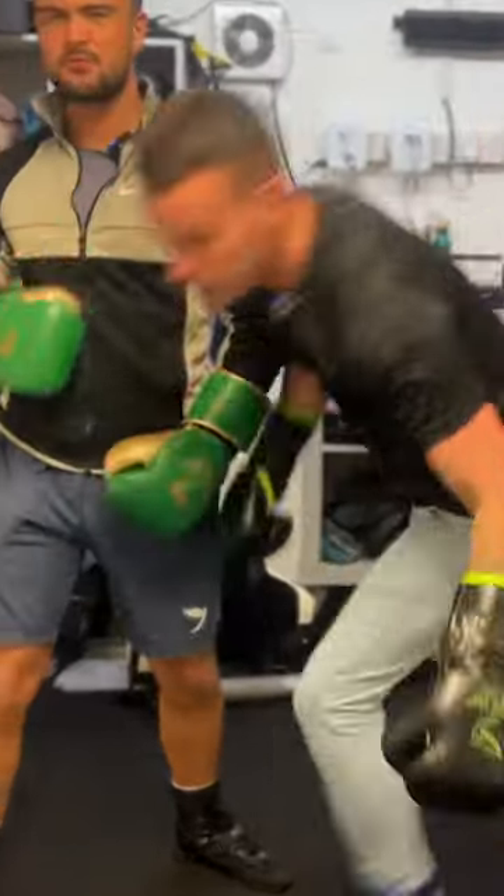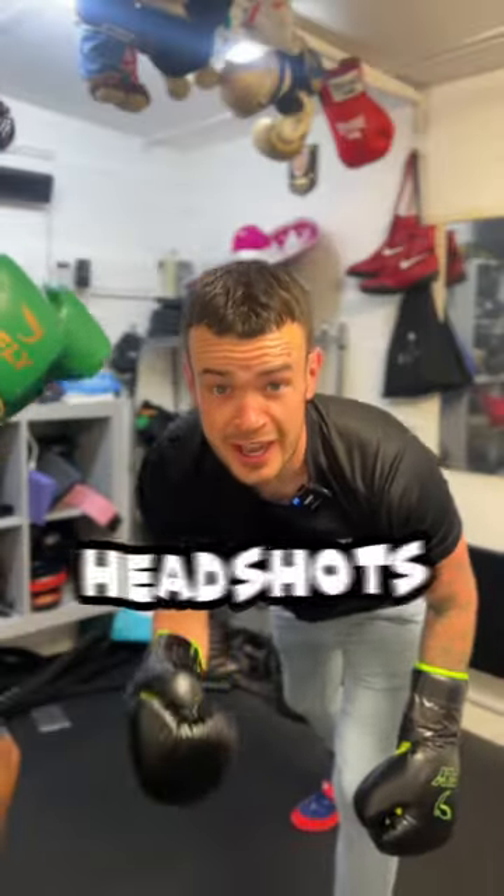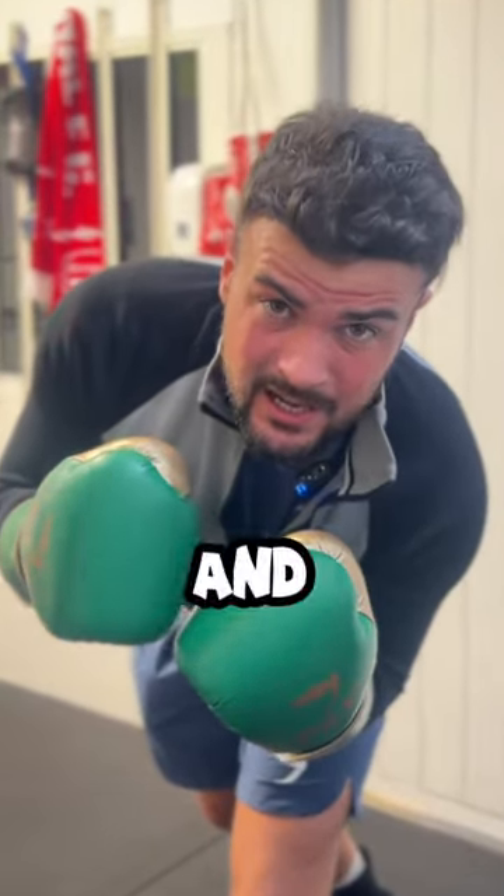Amateur Boxers! In your next fight, headshots are good. But you know what's better? Go into the head and the body.